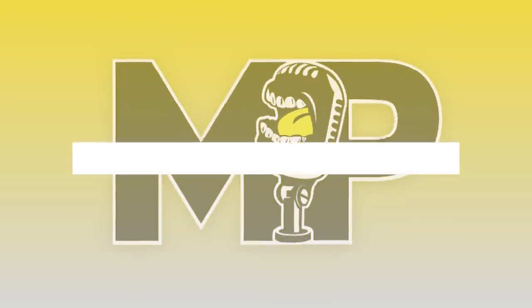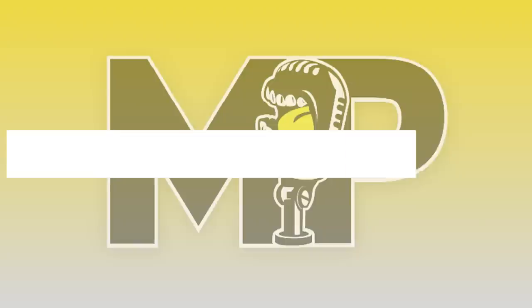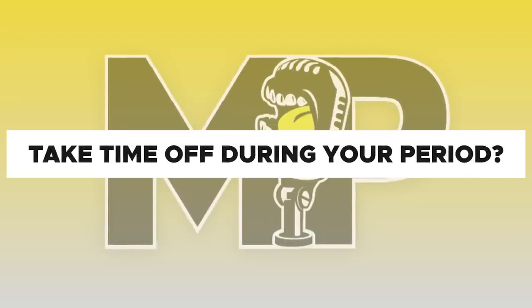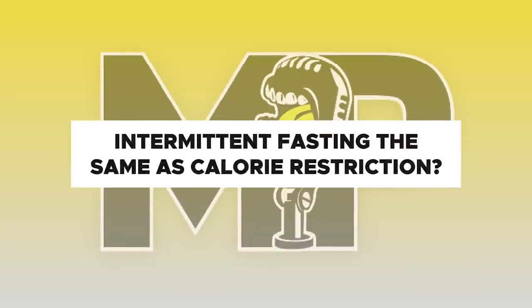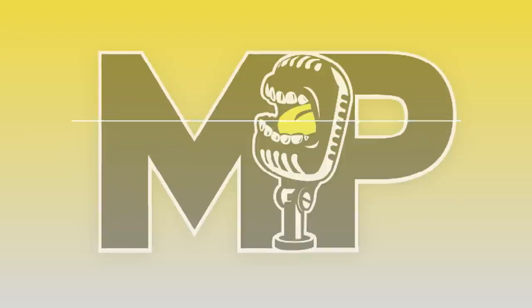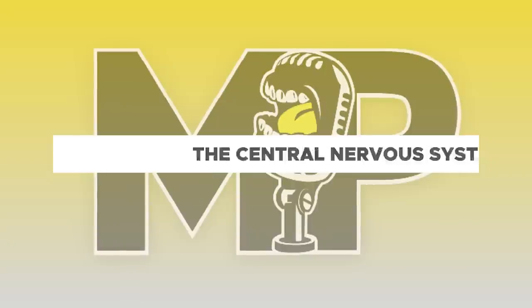In the second half of the show, we answer four questions from our Mind Pump Media Instagram account: What are the advantages of using cable exercises compared to dumbbell exercises? Should women take time off lifting during their period? Is intermittent fasting the same as calorie restriction? And how does the central nervous system influence performance and recovery? Enjoy the show.